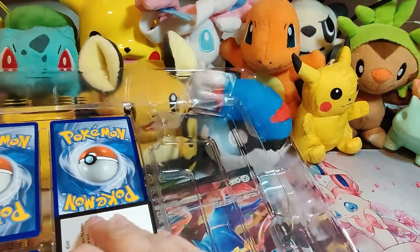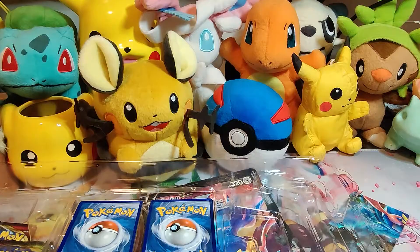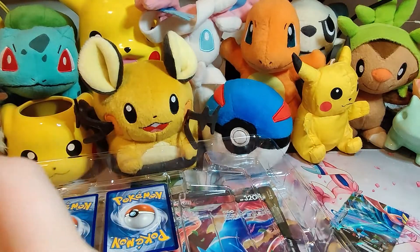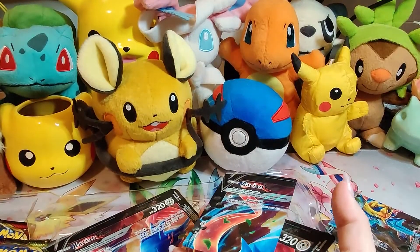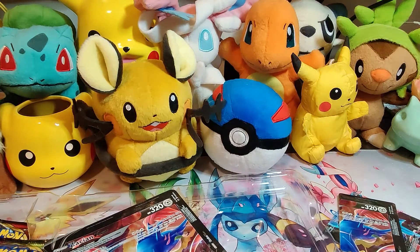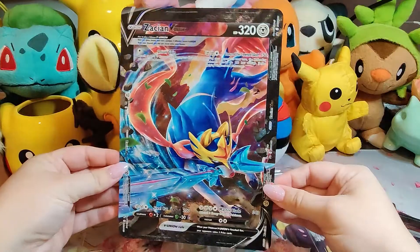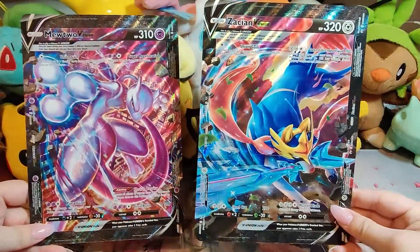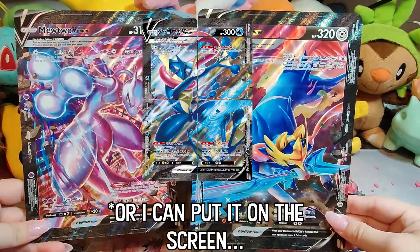Let me go through and sleeve these up. Here is what the promo card looks like — the giant one, which I think is a lot prettier than the Mewtwo, but that's just my opinion. Everyone's entitled to their own. Let me know what you guys think down in the comments — which card do you think is prettier? Or if you haven't seen the Grand Ninja one, go look it up and see if you like that one more, and leave that comment below as well.